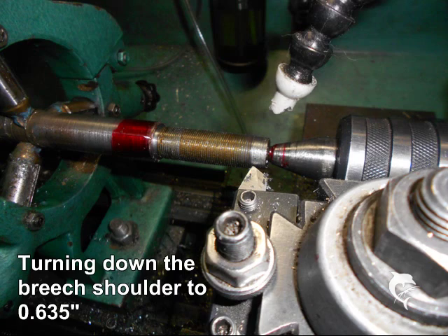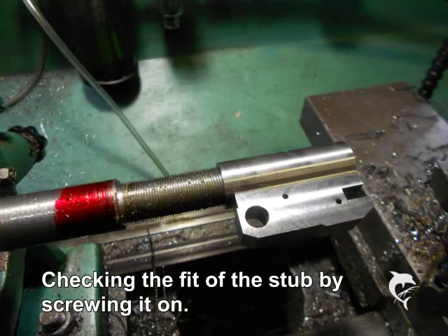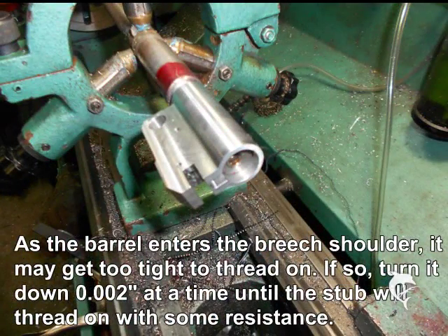Here we are turning down that smooth shoulder. The real check for sizing is to make sure you can thread your stub on, so here we are trying it out. It should thread on with a firm, not loose threading, so that you know the threads are tight. If the barrel hangs up on the smooth shoulder, reduce the diameter of the barrel by about 0.002 and keep trying until it goes in smoothly but without leaving a large gap — you don't want a big dark ring around your barrel on the breech end.